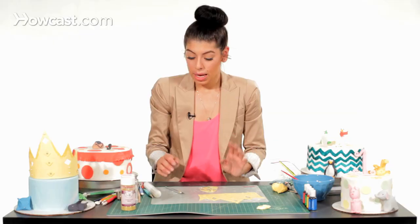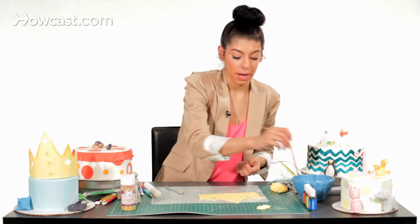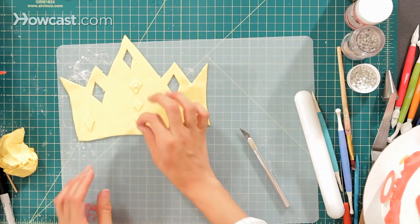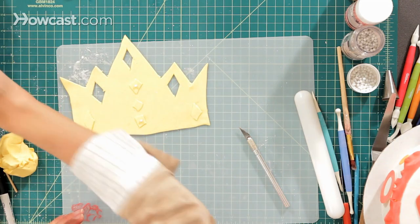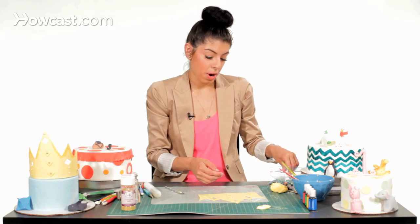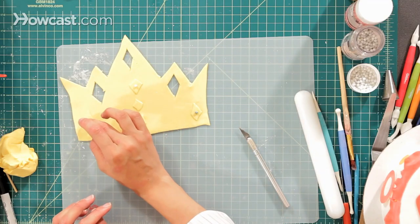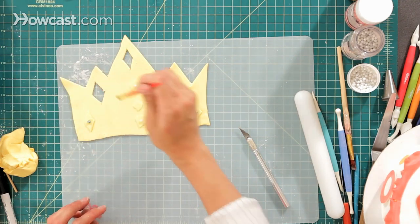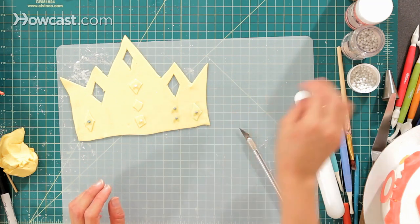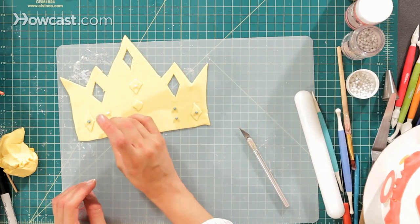I'm going to take some pearls and dress up my crown so it looks like it has some diamonds on it. Just going to add a few in the middle of the little diamonds I just made. I'm going to use blue — you can use any color you want. They have silver, gold, white, pink, any colors. Just add them there, and I'm going to add a few more down the sides. Just play with it and dress it up as much or as little as you want.